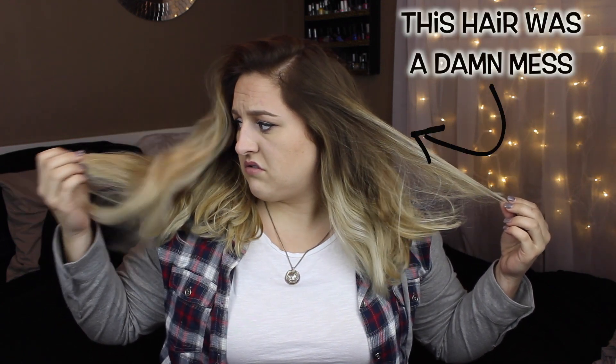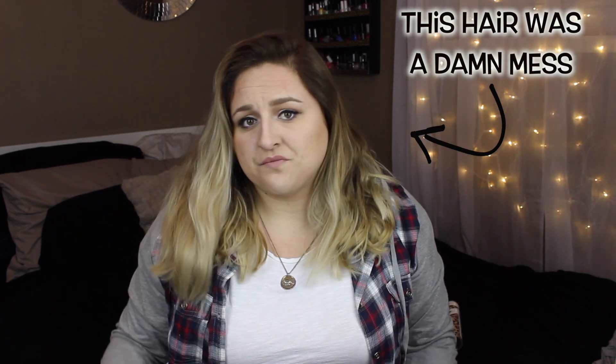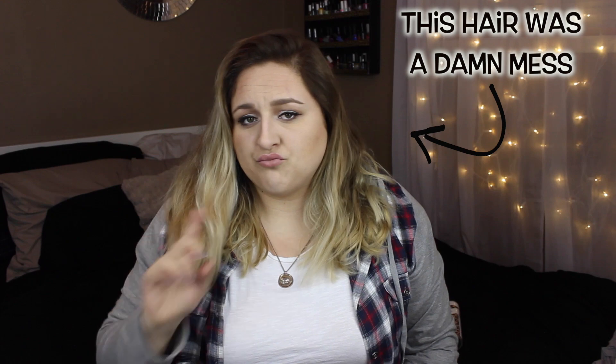Hi everyone! By the title I'm sure you've gathered that this is a video on how I curl my new short hair. A couple weeks ago I chopped all my hair off and I am absolutely loving it. I've gotten a few requests on how I curl it, and here it is.